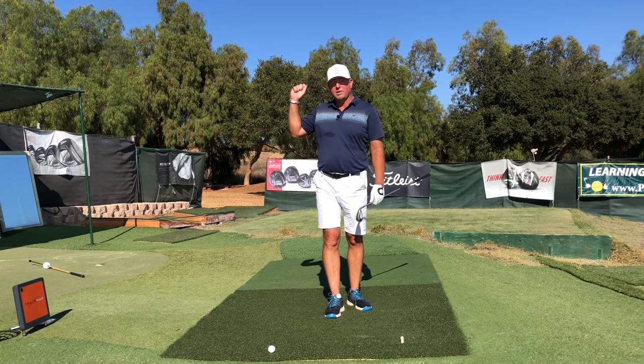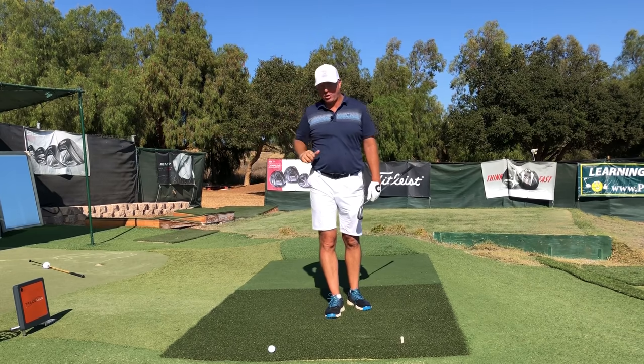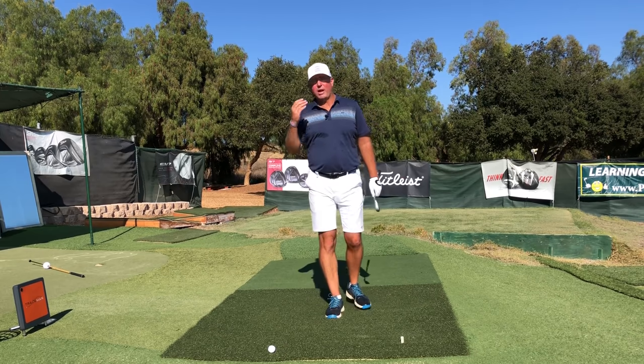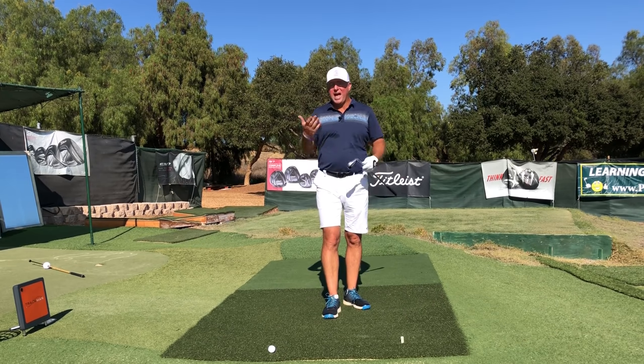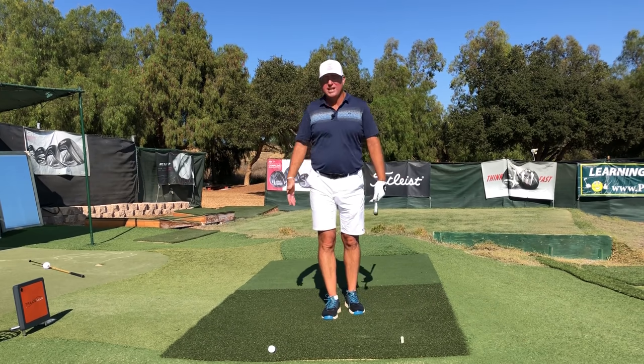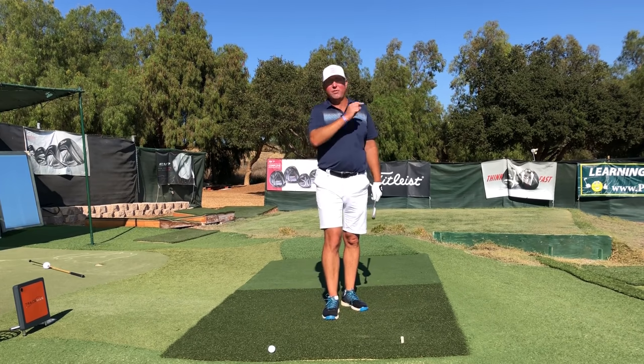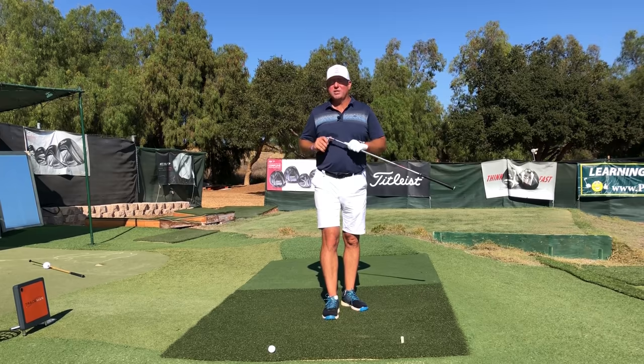The average golfer tends to use the arms too much to supply the power, and not enough of the legs. Right after this, I want to show you a great drill that's going to help you activate the three lower pairs of joints so you can knock the ball out there strong, just like the players on TV.